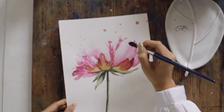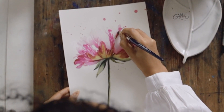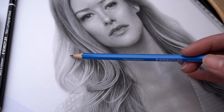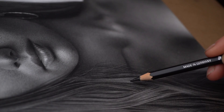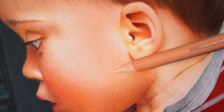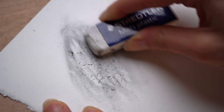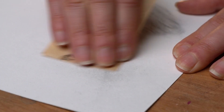I prefer a thicker paper for a few reasons. First, if you add any type of liquid to the surface, the paper will be able to absorb it well and the paper won't buckle. Second, I find I can layer my graphite and colored pencils more so than I can with thin paper — this allows me to build up tones and colors more and achieve a darker and richer result. And finally, a thicker paper can withstand more abuse, so I can erase a lot and even use sandpaper on the surface without creating tears or holes.